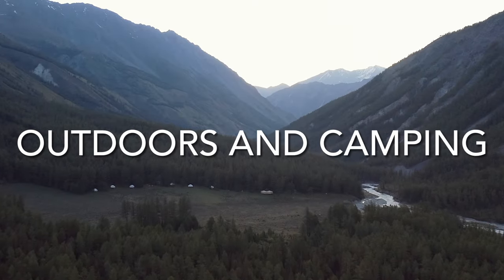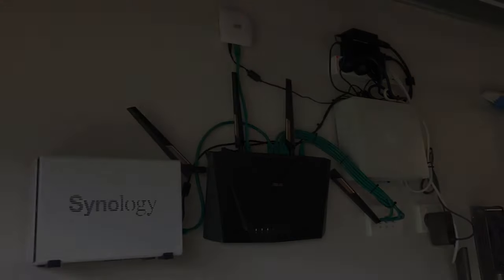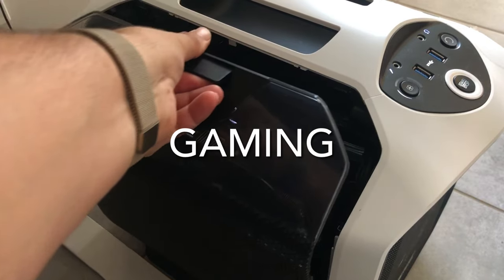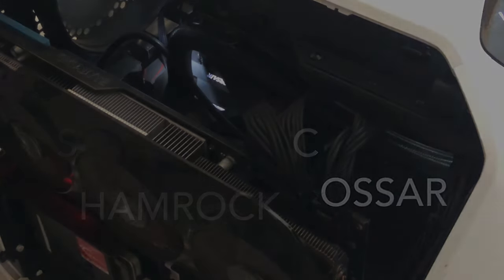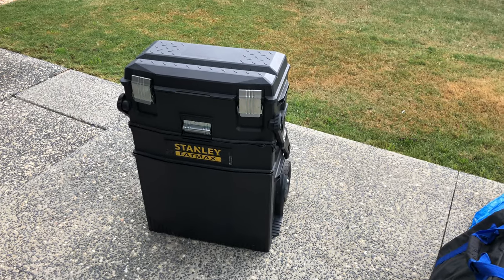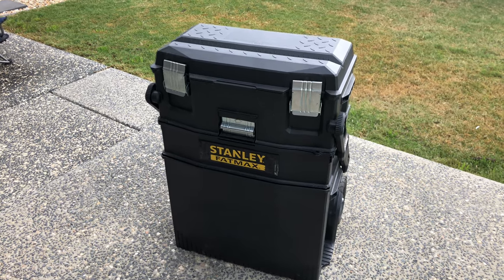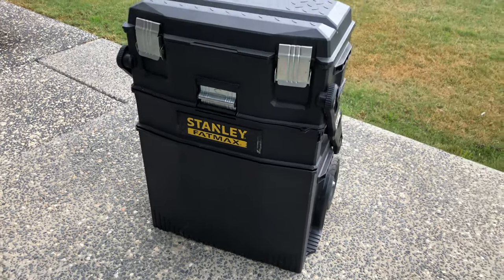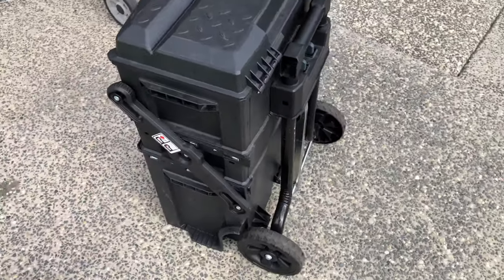So let me show you my 12-volt setup — I'm sitting on it. There it is, sitting in a Stanley Fatmax toolbox. Pretty easy. This thing is on wheels so it's easy to cart around.